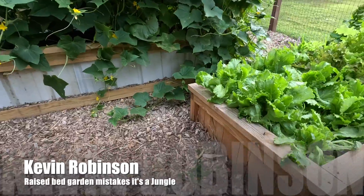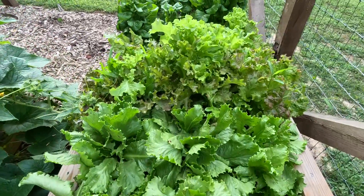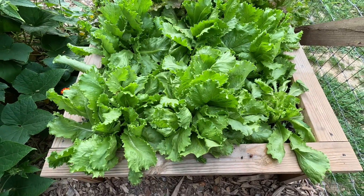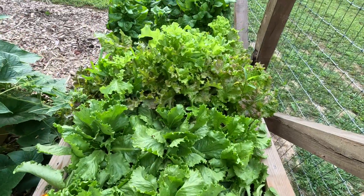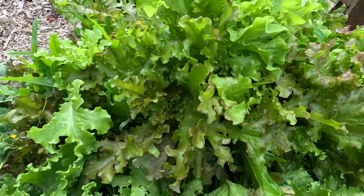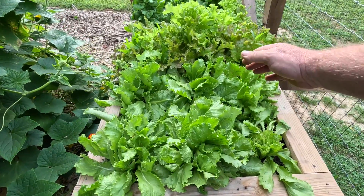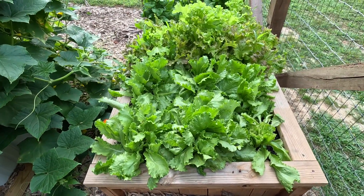Everything seems to be growing pretty good, but I think what we did is, for one thing, we put too much lettuce in. I've been giving lettuce away and we've been eating it like it's going out of style — way too much lettuce. Does anybody know what we can do with lettuce to preserve it? We've been eating it fresh and a lot of it. I planted three different types of lettuce here. Next year we won't plant as much — maybe a quarter of that, like two little rows. That would work out fine, and then plant something else on the other side.